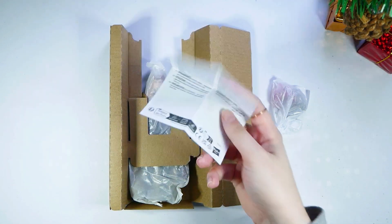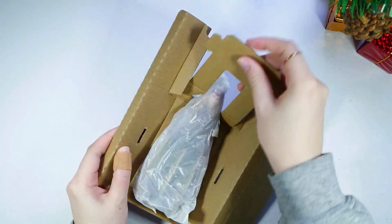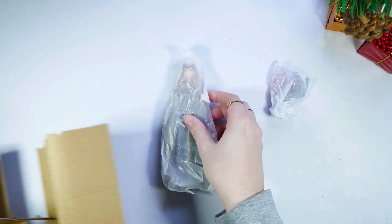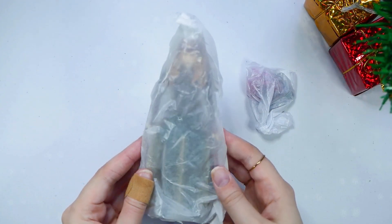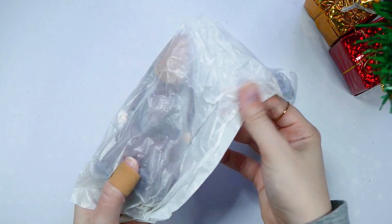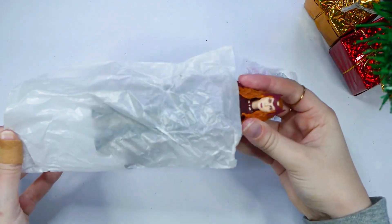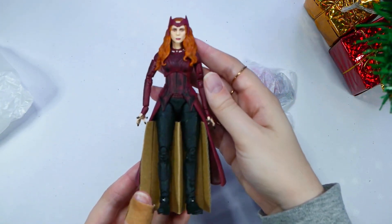Looks like just a warning label. Now let's take her out — looks like you just go like that. We're going to zoom in a little bit more just so we can have more detail of the Scarlet Witch. Now we're going to take the plastic off the figure. Looks like she just slides out here. Wow, I'm already so impressed.